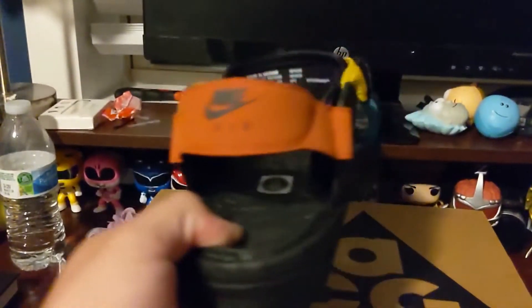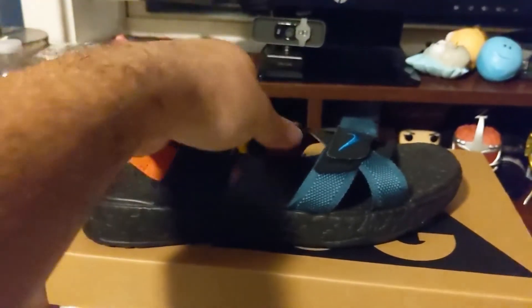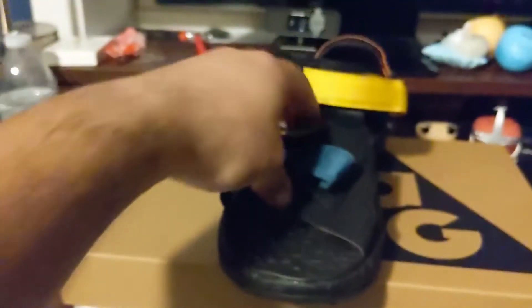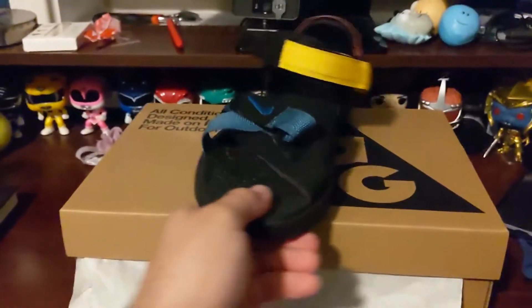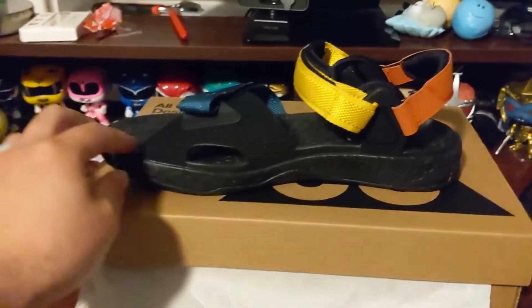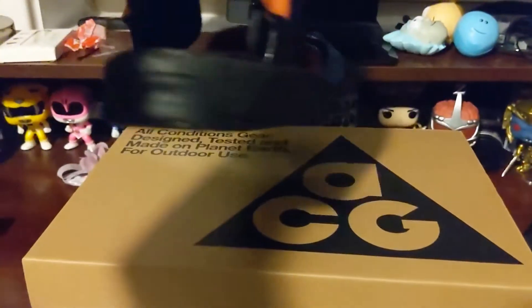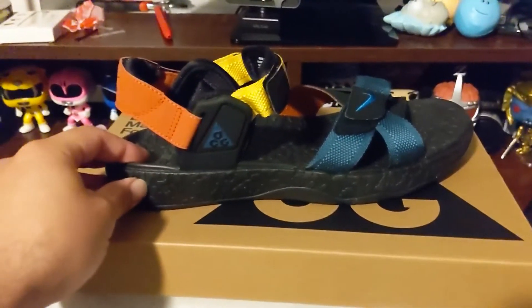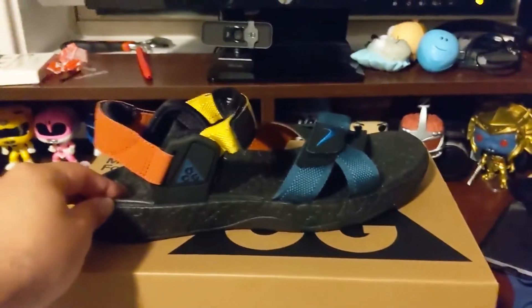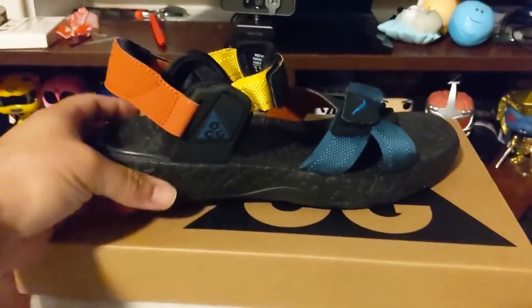As far as fitting goes, you have to use Nike My Fit to figure out your size because they don't come in half sizes — they only come in four sizes. If you're in between sizes, I'd probably go up. Unless you lean towards the smaller size — like if you're a nine-and-a-half, I'd probably go down to a nine. If you mostly wear tens, I'd stick with the ten.